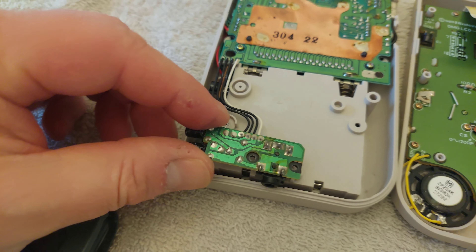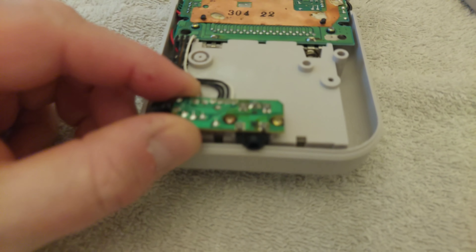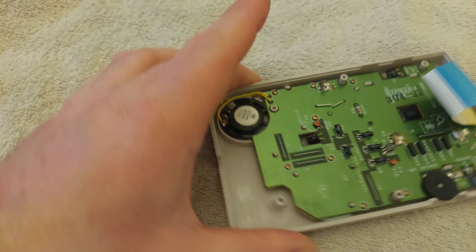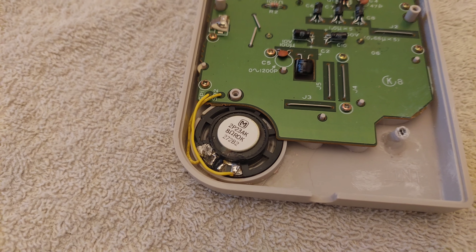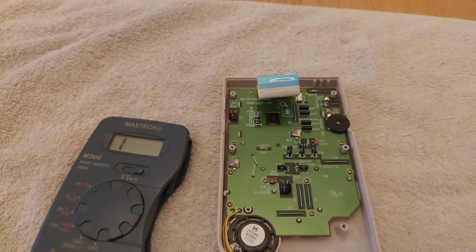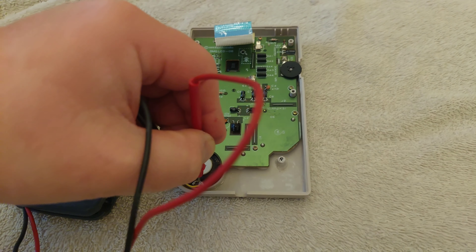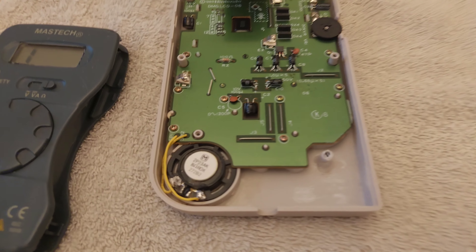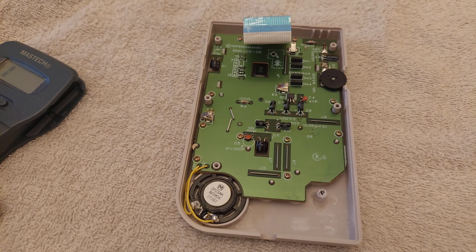I'll screw the earphone circuit board back onto the case since I know it's not causing the issue, and then we'll move on to replacing the speaker. Apparently you can test the continuity on the speaker too, so let's get the multimeter again and touch the contacts on each side of the speaker. There's no continuity on that, which apparently means the coil in the speaker itself is broken. So the next thing I'm going to do is remove the speaker.